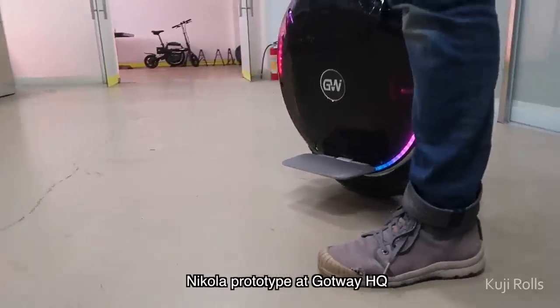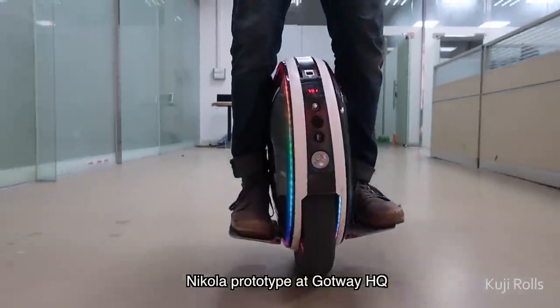If you're weighing out your options and also considering the InMotion V10F, I've done a review for that and you can check it out in the description down below. Coming up next is my first ride with Gotway's newest model, the Nikola — the 17-inch little brother of the MSX. So if you want to stay tuned, hit that subscribe button down below.